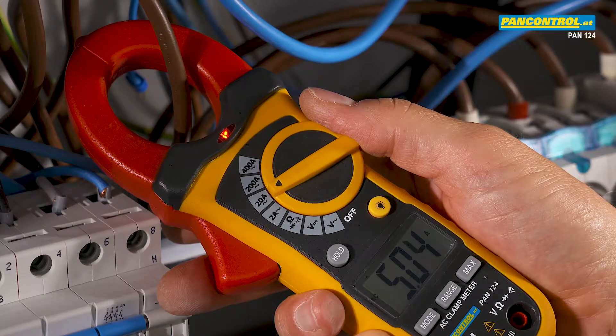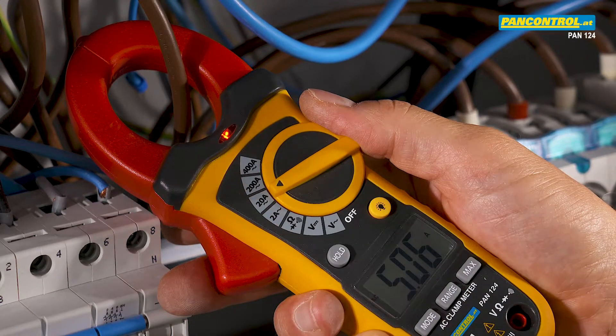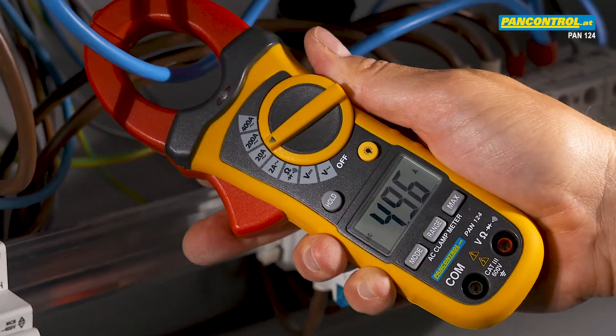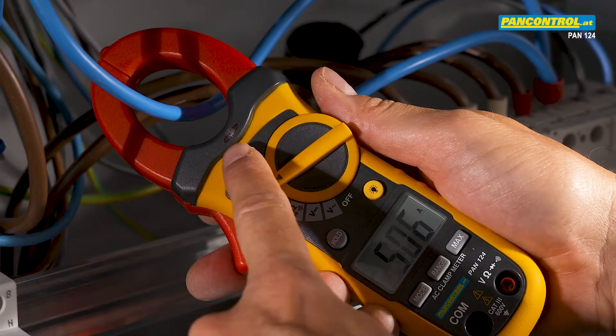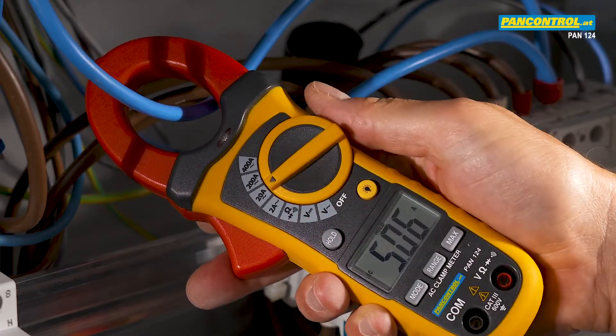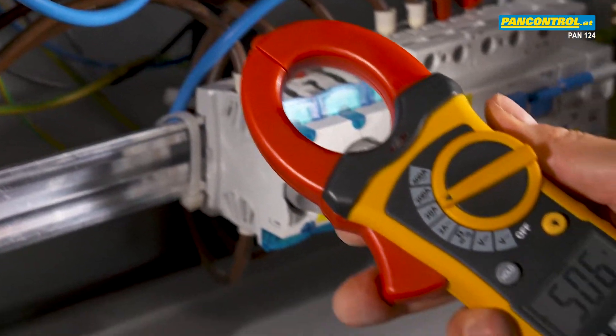When measuring the current of a phase conductor, the red light of the non-contact voltage tester lights up. When measuring the current of the neutral conductor, the displayed value remains the same but the red light stays dark. Pressing the data hold button freezes the last measured value in the display.